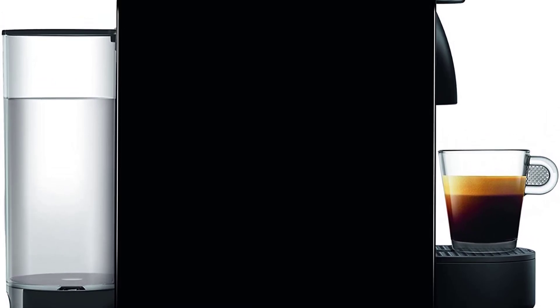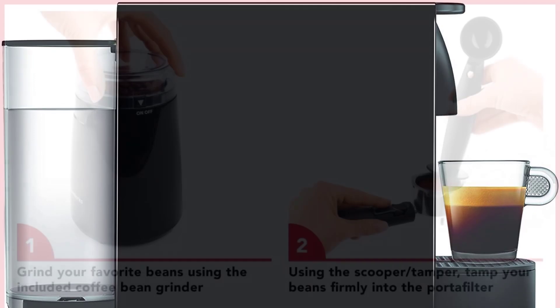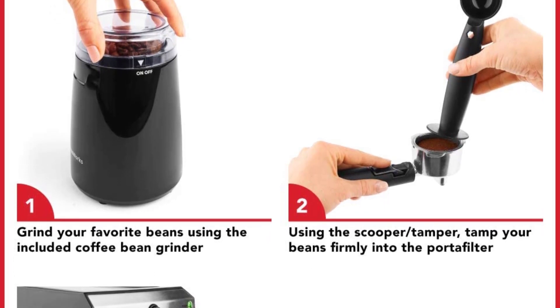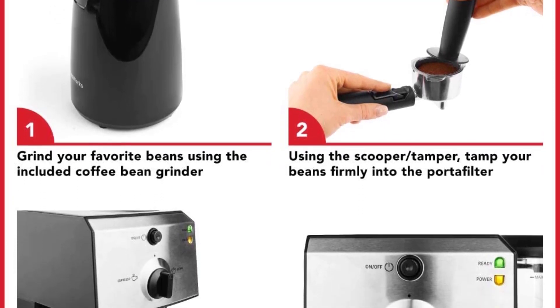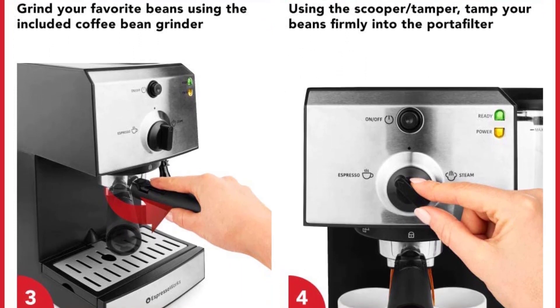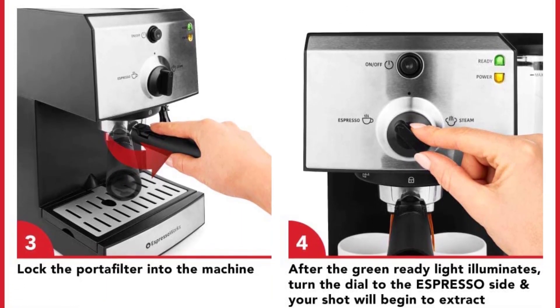The Essenza Mini heats up in a speedy 25 seconds and brews either 1.35 or 5-ounce cups, though you can reprogram its buttons for different sizes. It has energy-saving features, including an eco mode after 3 minutes and auto shut-off after 9 minutes. You'll have to refill the tiny 20-ounce water tank often, though it's difficult to access in the back of this compact espresso maker.